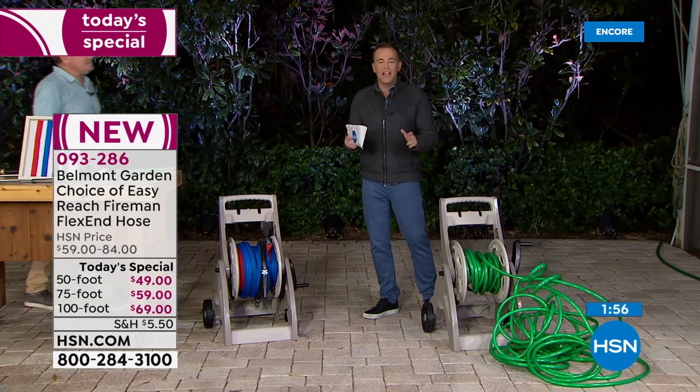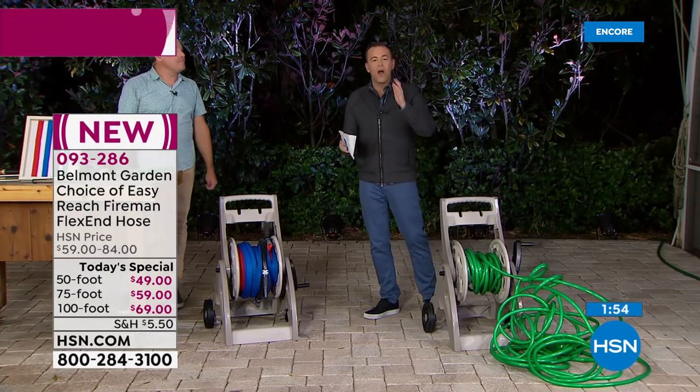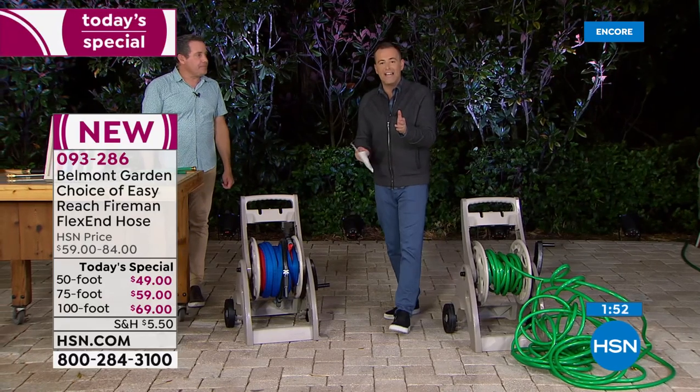We only have two minutes left — there's a lot we could still show you. We are busy on the phone lines and also online at hsn.com — we'll send it out to you immediately. Do the flex pay — five flex pay on everything we're going to be showcasing for our big spring events. So take advantage of that. There's a 50 foot, the 75 foot, or the 100 foot option. I'd always go larger with the hose, especially a hose like this, because when there's no water in it, it's basically so thin it doesn't take up a lot of space.